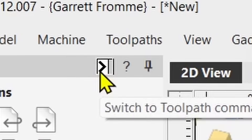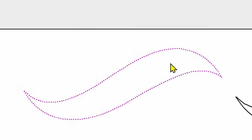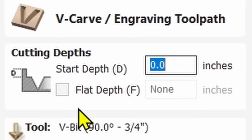First thing we're going to do is go over to Tool Paths and select the first swirl, the one on the left, and go into the V-carving engraving toolpath. You'll notice at the very top under Cutting Depths it says Start Depth 0, which is what we're going to start at. Below that there's a little checkbox called Flat Depth. We're not going to use this one for the first example, but we will create a second toolpath for the one on the right so you can see the difference. I'll explain several things about how this works differently than doing a regular V-carve.